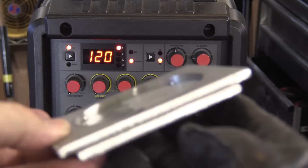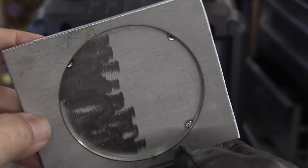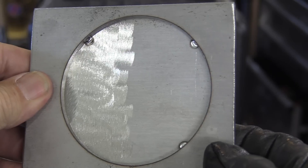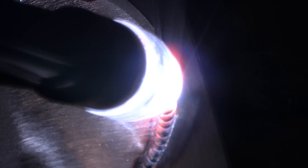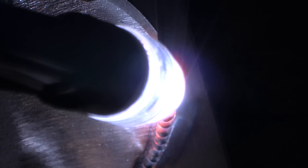I tacked these two pieces up and cleaned part of it and left part of it not cleaned. I cleaned all of the laser cut edges. One characteristic of stainless steel is it's not very thermally conductive, so it requires about a third less amperage than carbon steel. If this part were carbon steel, I might be up as high as 140 or 150 amps. Right here, about 105 amps is doing the job.